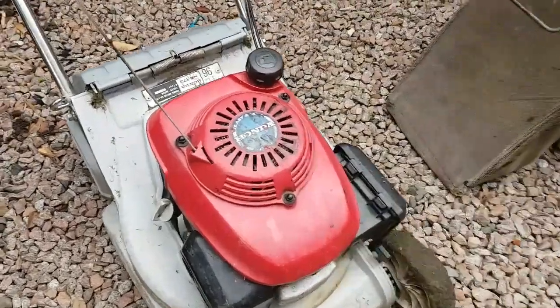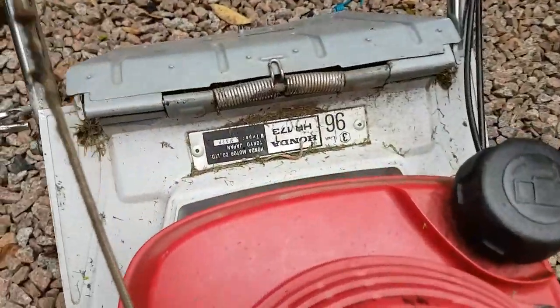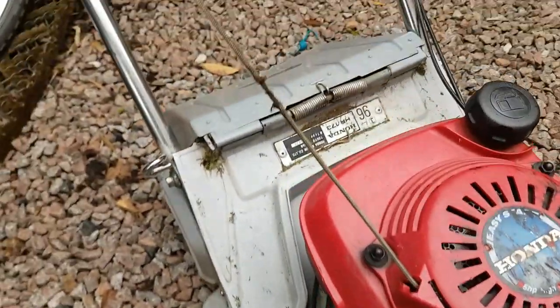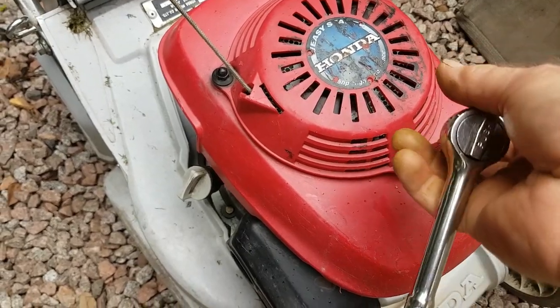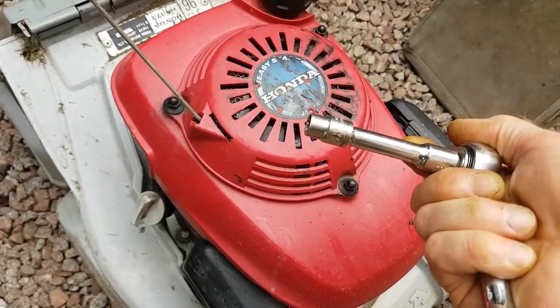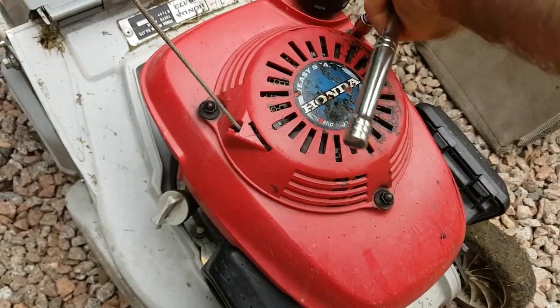I've got a Honda Easy Start engine, same as an EZ, off a HR173. The cord is about to go, so I've got some on the way from Amazon — 3mm stuff I've ordered. All you need is a 10mm socket to loosen these off.